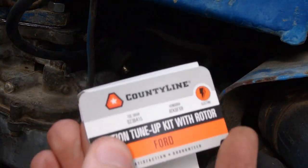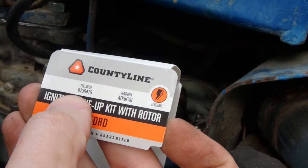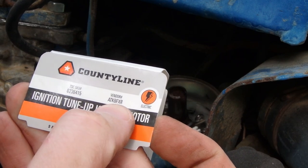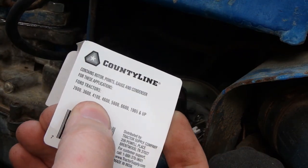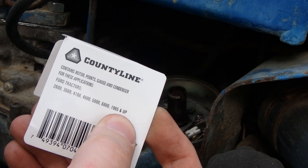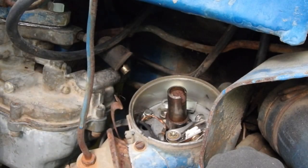This is the kit I bought from Tractor Supply. The part number is 0236415, which crosses to an ATK6FXR. This is good for Ford tractors: 2600, 3600, 4100, 4600, 5500, 6600 — 1965 and up. This is a 1980 or 1981. The kit came with a new rotor button, which we will use. Our old one looked fine, but we'll go ahead and use the new one.